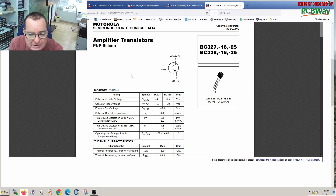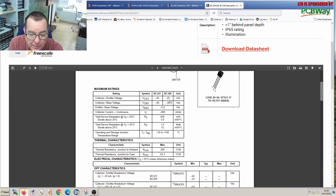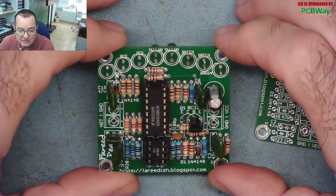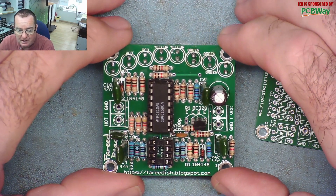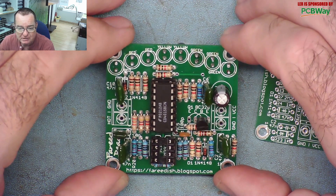The datasheet for the BC328 shows it's a PNP transistor that can handle up to 25 volts DC collector-to-emitter, which gives us a good idea. I'm still pretty confident that 12 volts is a decent supply voltage to try on this circuit board. Before we test it, let me explain what a flyback tester — also known as a ring tester — actually does.